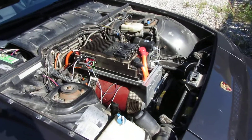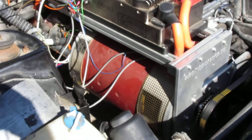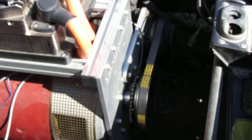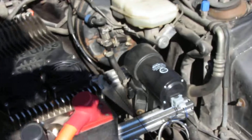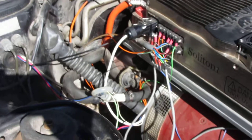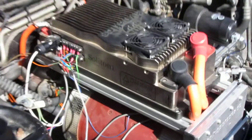You can see the Soliton 1 and Warp 11 HV. Factory air conditioning is reused, driving off the tail shaft of the motor. There's a vacuum pump, and I don't yet have the heater installed. I still have to tidy up some wiring — all a work in progress.